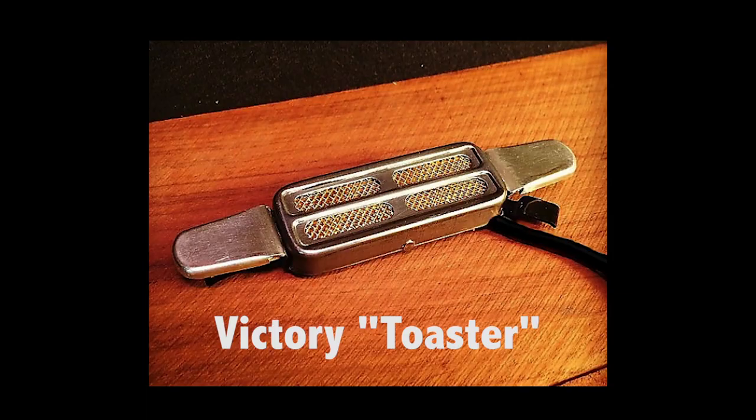Hey, welcome back to Guitar Discoveries. Today we're going to explore the wonders of a cool little pickup called the Victory Toaster.